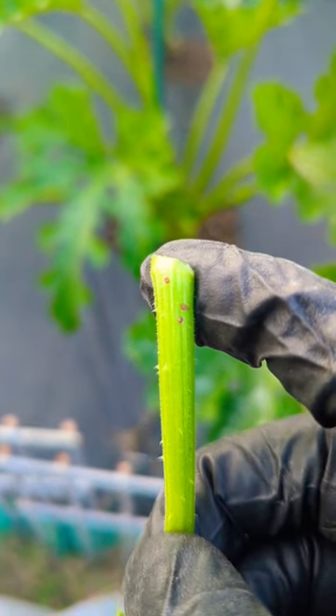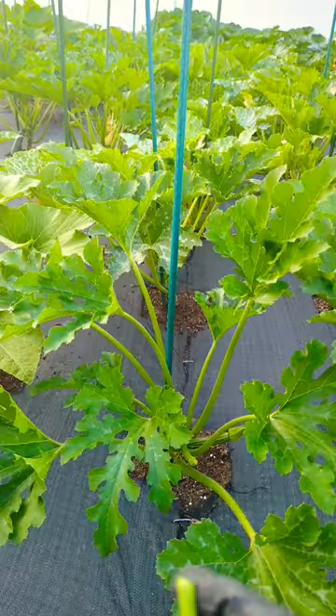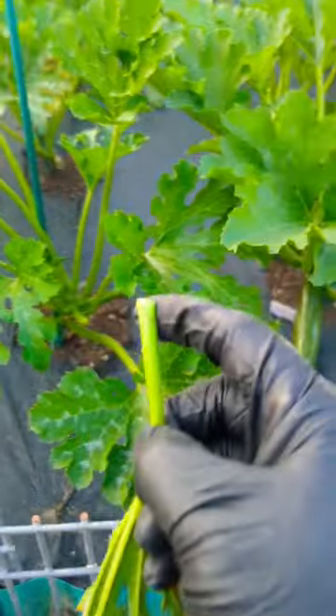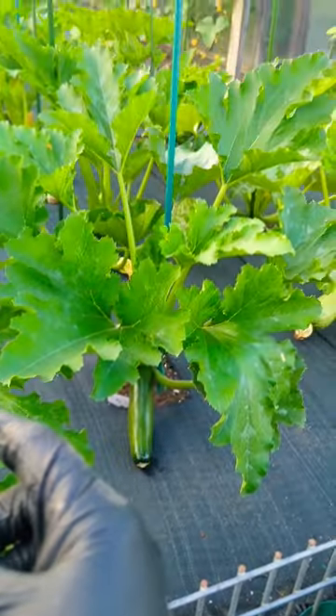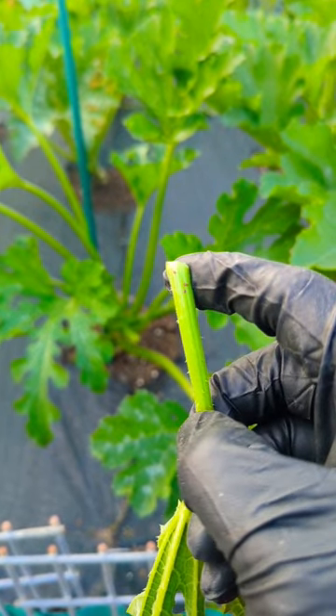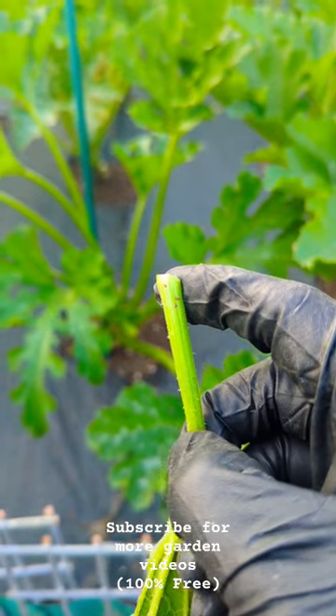Three squash vine borer eggs — that's how the eggs look, see that? Grow your squash or zucchini plant vertically so you can see them and get rid of them fast. I already got rid of over 10 or 12 eggs already. Squish them — they're really hard to squish — and basically just try to toss them far away from your garden.